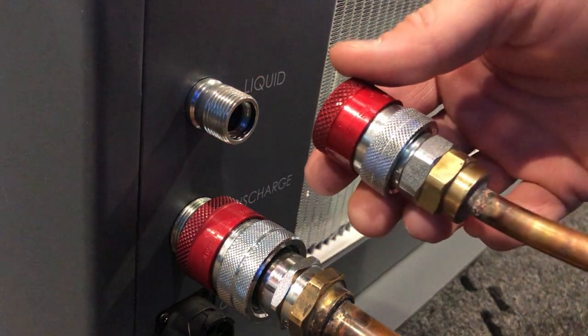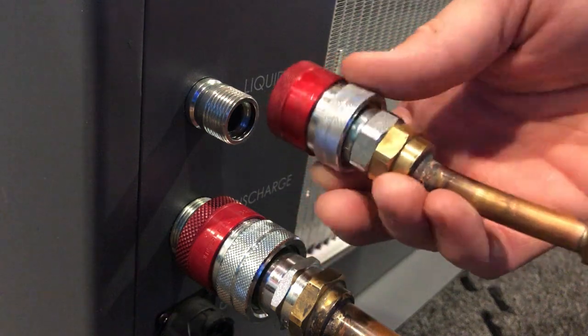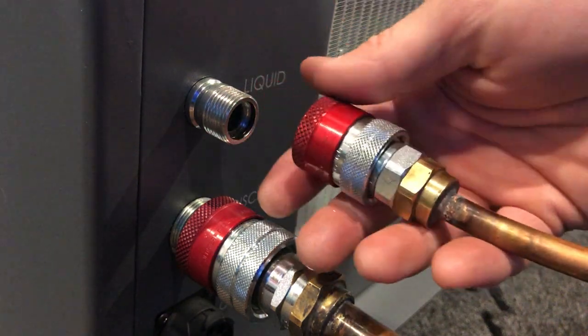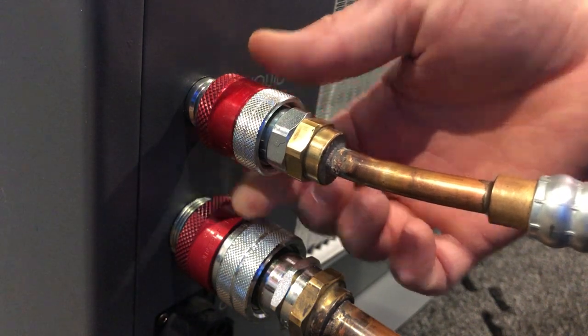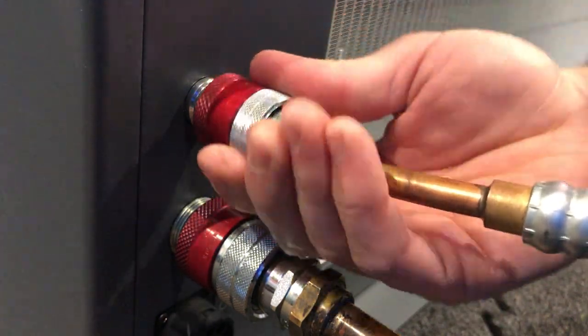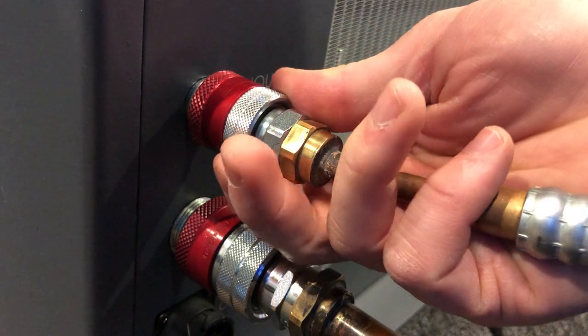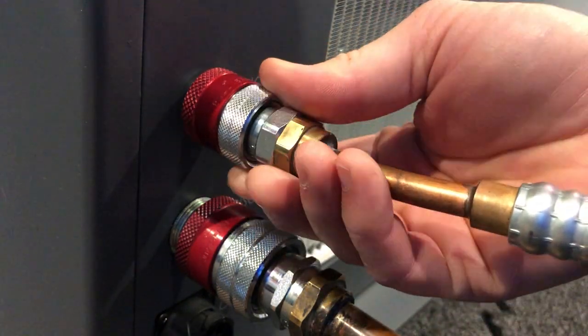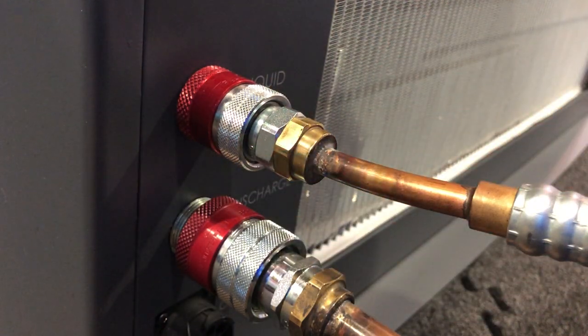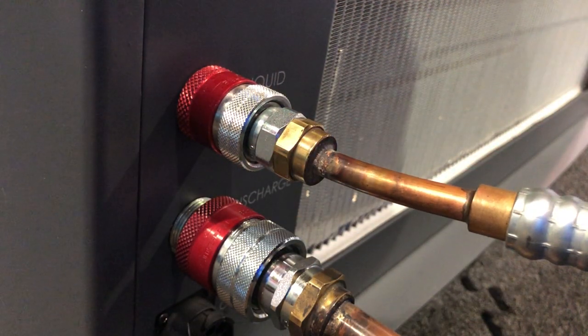So now if we do the same thing with our liquid line — again, smaller fitting, just spins freely — pull back, we push it as far forward as it will go on, let it go, and then we just finish the connection with the last few turns, clicks into place. It's that simple, it's that easy.